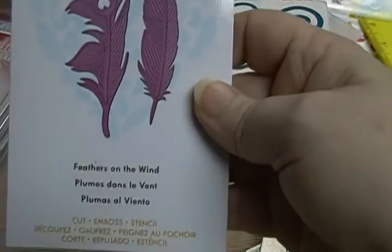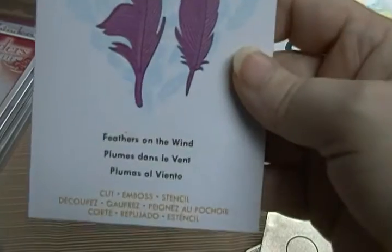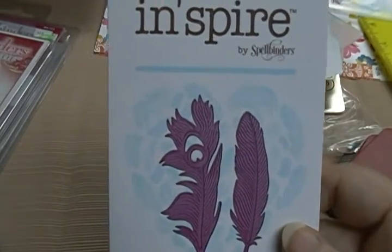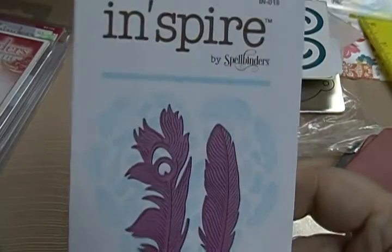And then I have the Spellbinders Feathers on the Wind. This one's going to be $5.